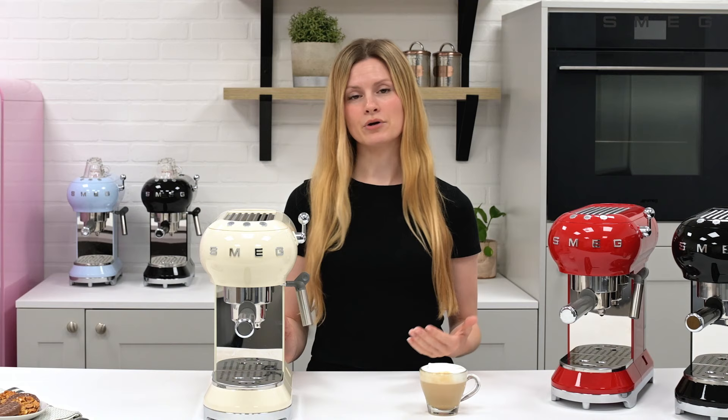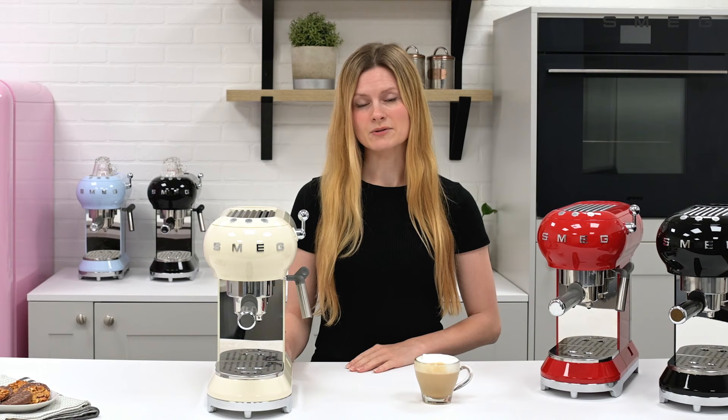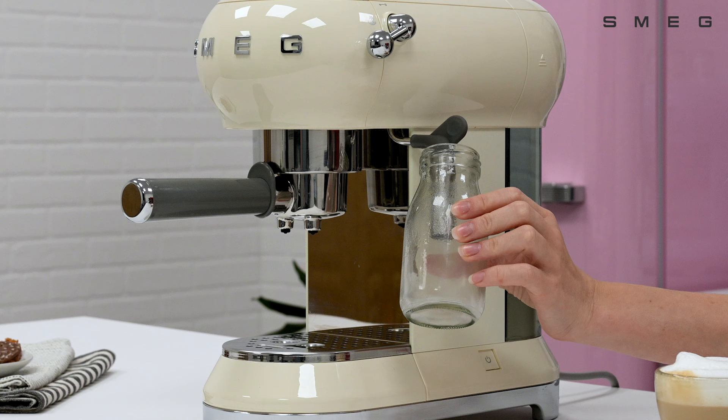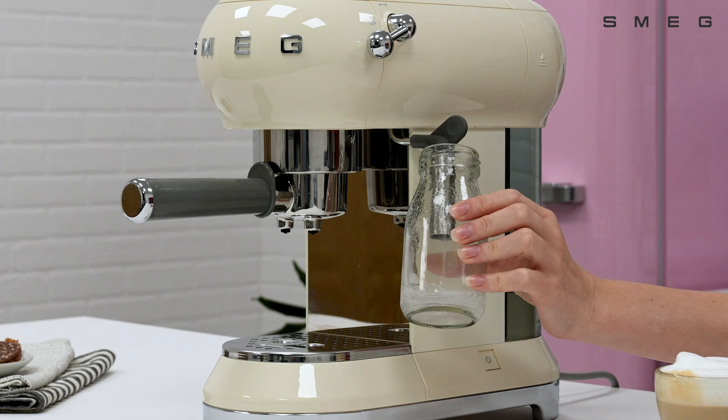To prepare more than one drink with steamed milk, prepare all of your espressos first and then move over to steaming the milk. If you wish to make another espresso after you've steamed milk, you'll need to allow the boiler to cool down first, either by waiting or by expressing the steam. Take a container and place it under the steam wand, then lower the steam lever to expel any excess steam to reduce the boiler temperature.